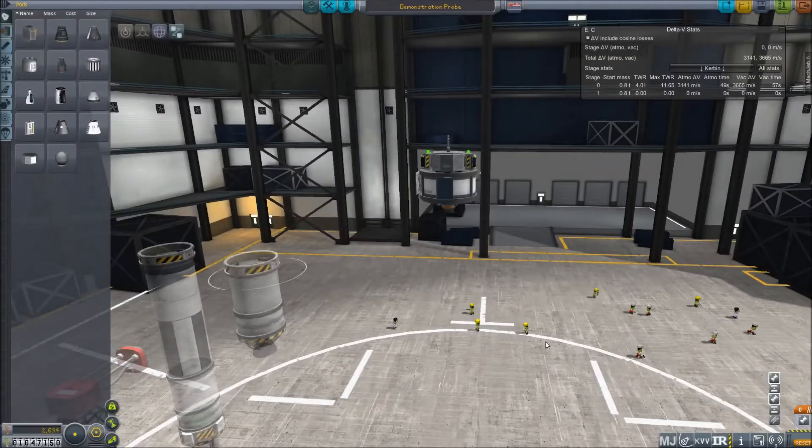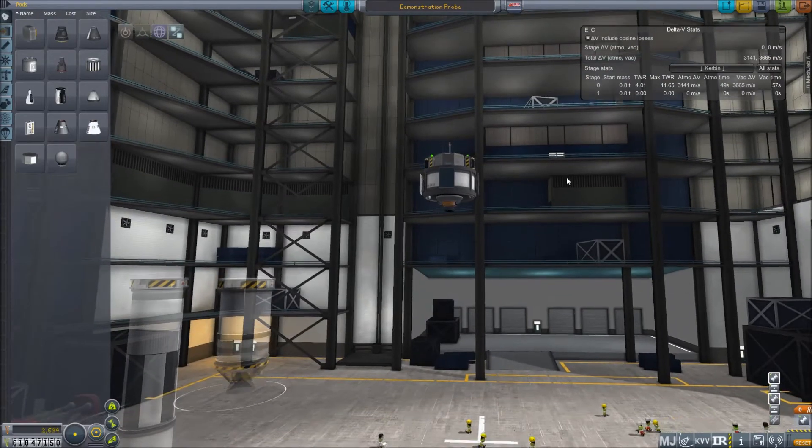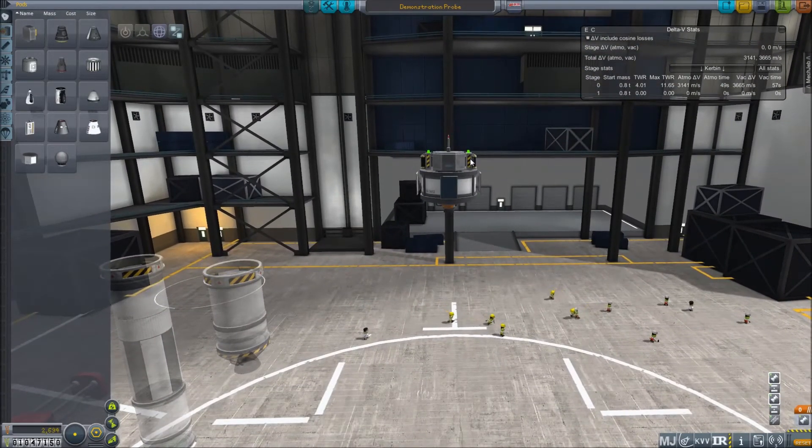We'll now move on and have a look at our probe. It's a basic stock design utilizing the 48-7S engine on a very light probe core, two batteries, commutatron, solar panels, and an Octo. This very light assembly uses a very high delta-V, making it very useful for matching these orbits.